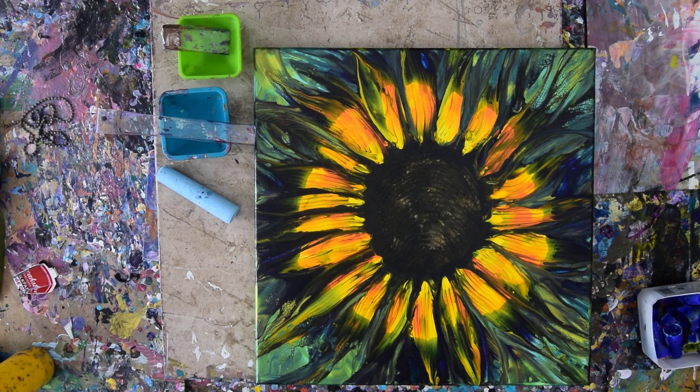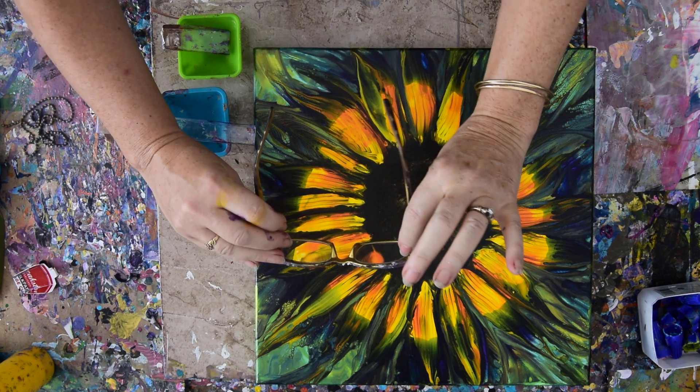This is Priscilla Batsell in Spring Hill, Florida at Expressionist Art Studio Gallery in the backyard again. It's been a couple of days, but my pants are now shaken. I have glasses.